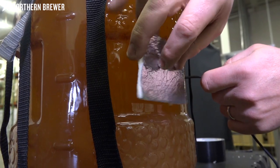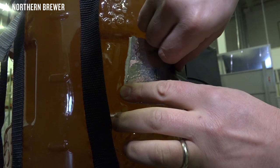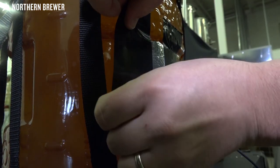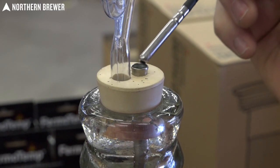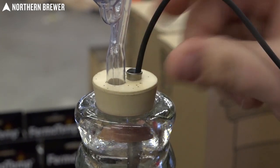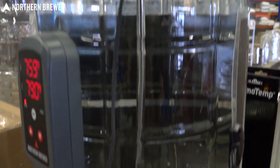A couple of different things you can do with your temp probe: you can attach it to the outside of your fermenter with a piece of tape — and what I like to do is use a small piece of insulation over that so it's reading as close to the fermentation inside as possible. The best way to do it is with a stopper thermal well, which allows you to put the probe into the middle of the fermentation for the most accurate reading of the actual fermentation temperature.